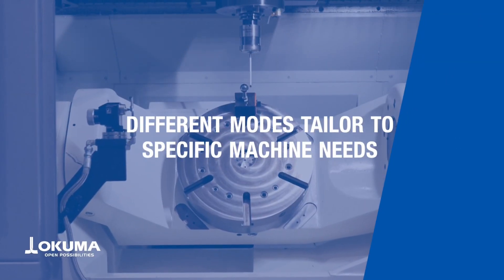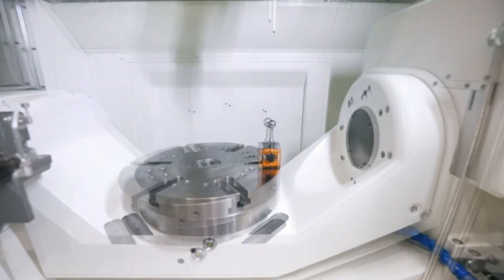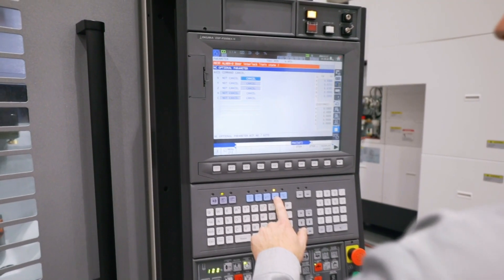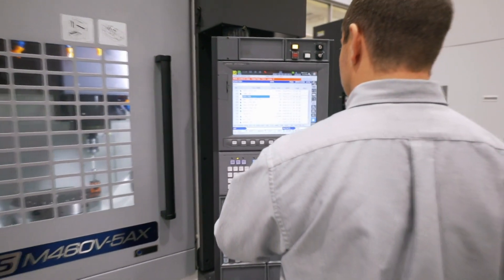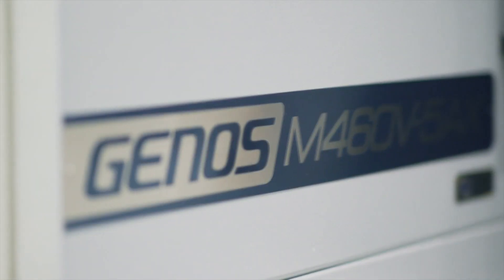5-axis auto-tuning is a relatively quick and easy process. There are multiple levels of detail based on how intricate you'd like to get. Once auto-tuning is complete and the settings are stored, the geometric compensation is applied in the background whether in manual, MDI, or automatic mode. So regardless of how you are operating your machine tool, the best possible accuracies will be achieved.